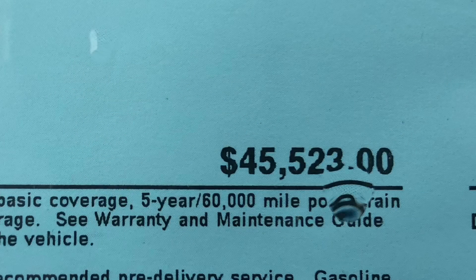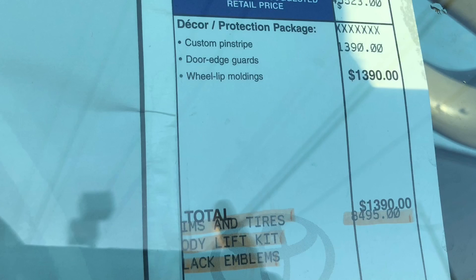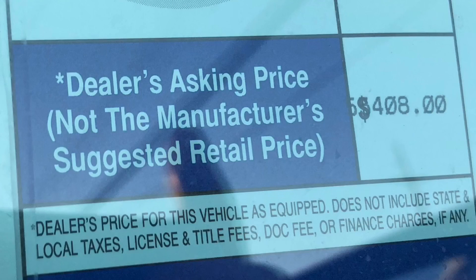Overall, the truck was $45,523, plus $1,390 for custom molding and pin striping, and another $8,495 for the wheels, tires, and lift. The total sticker price came out to $55,408.